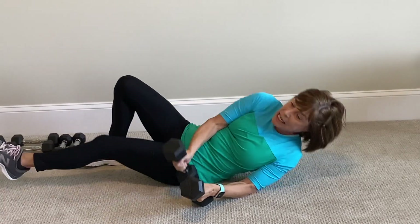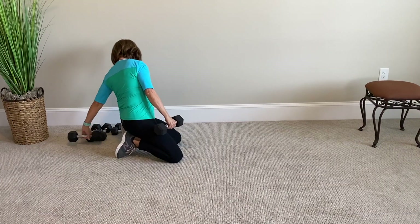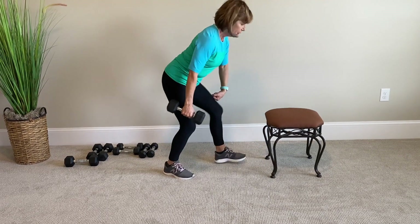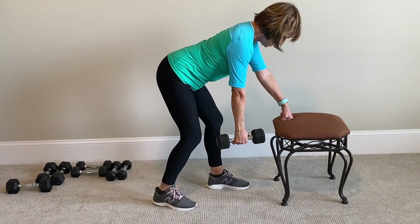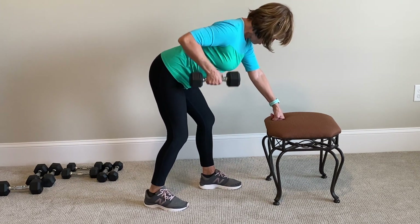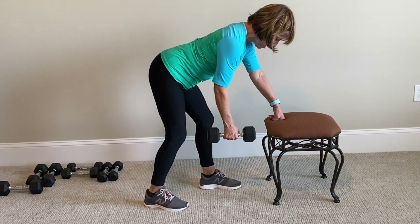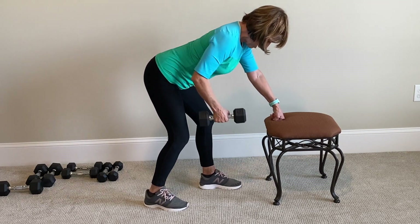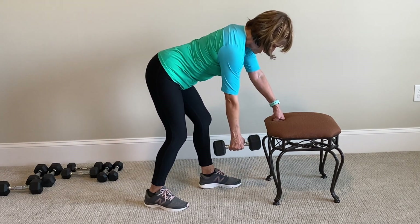By improving, I mean increasing so that you increase your strength, which is what you want to do. We're going to use a chair for the row. Keep those shoulders, hips straight — here we go. Perform 10 reps: 1, 2 — nice long neck — 3, 4, 5 — slide the arm by your side — 6, 7, flat back, abs in, 8, 9, 10.